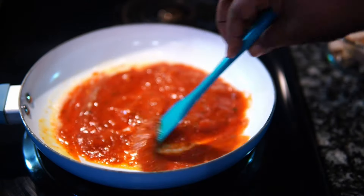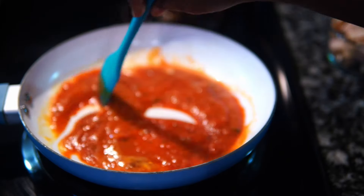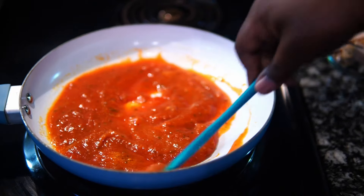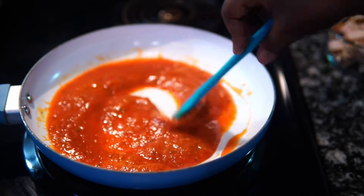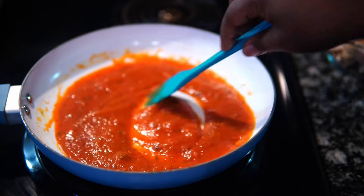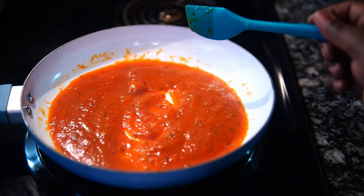I don't even have an original chicken parmesan recipe on this channel at all — I need to get on that, because I have a secret recipe I've been using with clients and I need to put it on here. We're going to get into that another week.